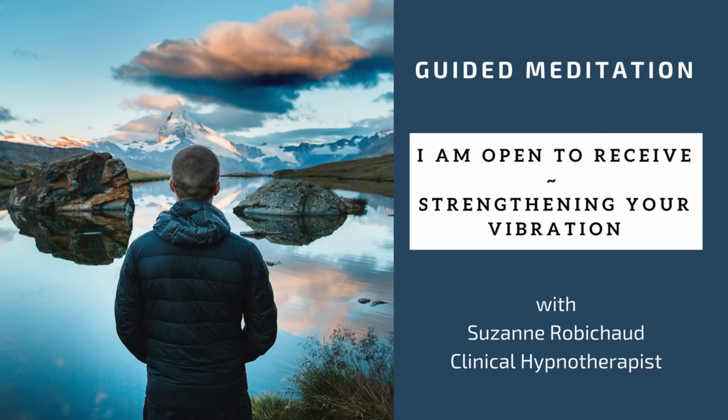Welcome, and thank you for joining me today. Take a few moments to prepare for this guided meditation by turning all distractions off, making sure that you have found a comfortable place to sit or to lay down, and remembering of course to never listen to this while driving or operating any form of machinery. Your eyes will be closed for this experience.